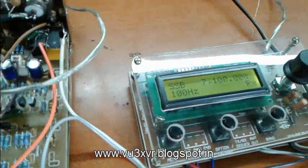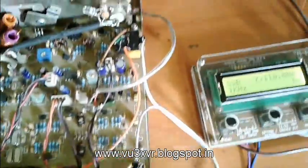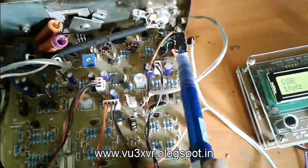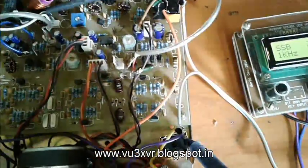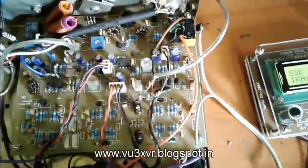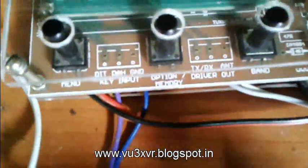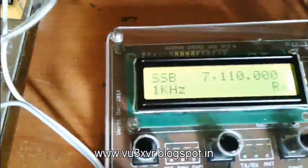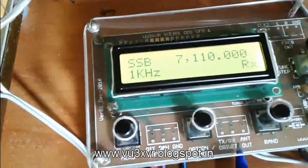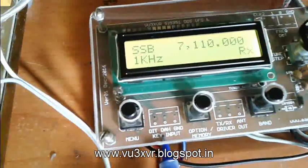I have made a simple modification — just added two relays: one for CW frequency input, that is the carrier input, and another relay for TX/RX switchover. Both are controlled by the DDS VFO board. There is a provision with two outputs — TX and RX driver — and relay control outputs. There is also provision for Morse key: straight key as well as paddle key connections.